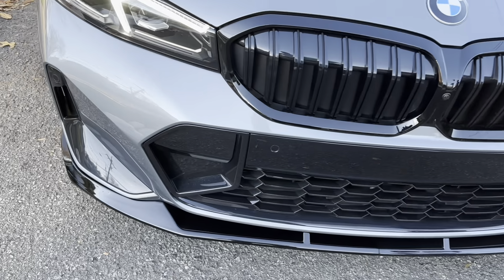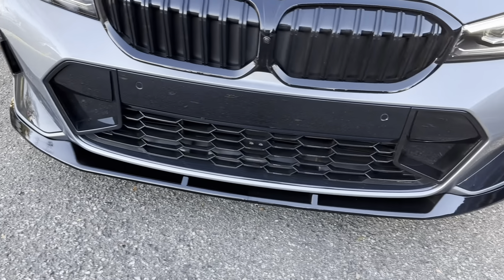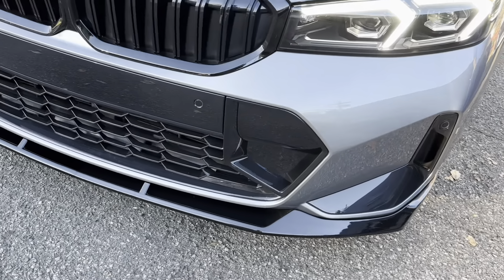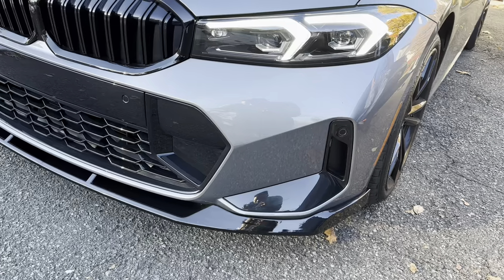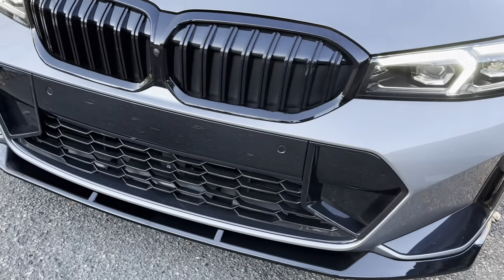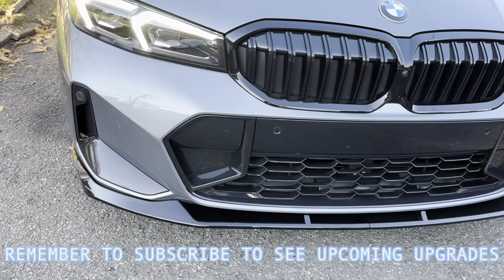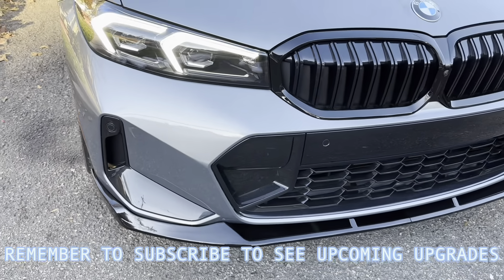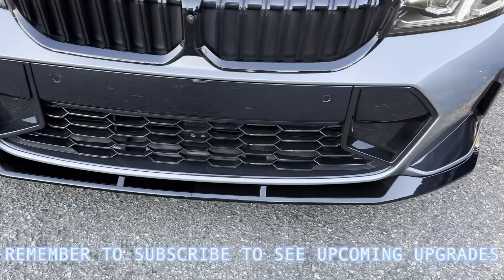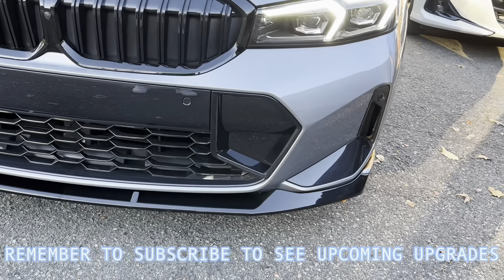And this is the finished product — brand new 330i with the front lip, looking so magnificent. Look at it, less than 10 minutes and we have our lip installed.